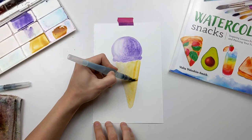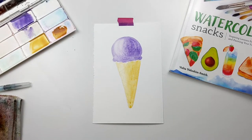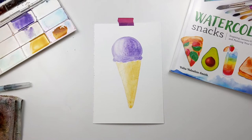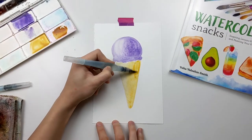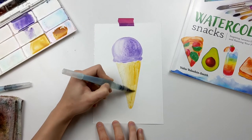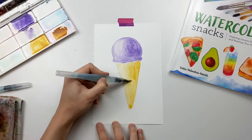I'm keeping in mind that there's a highlight on the left side — lifting off a little bit of color on the left side while also dropping additional yellow ochre on the right hand side, to create a nice contrast between the highlight and the part that's more in shadow.